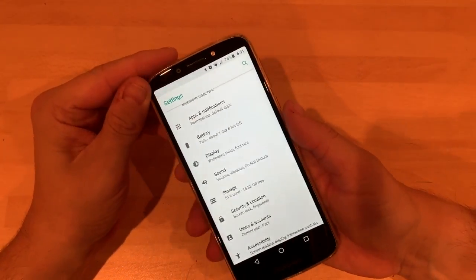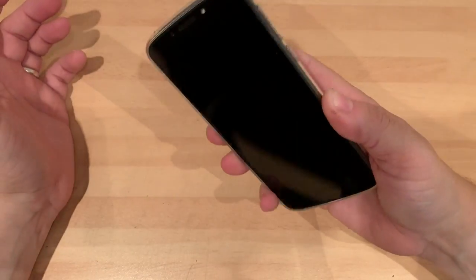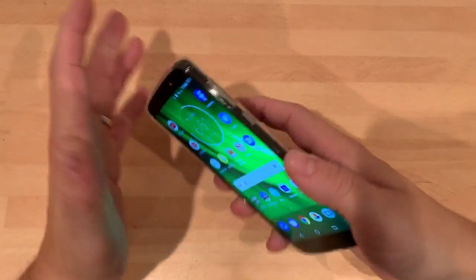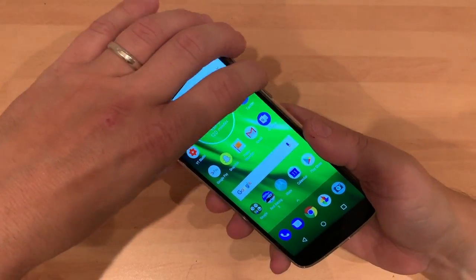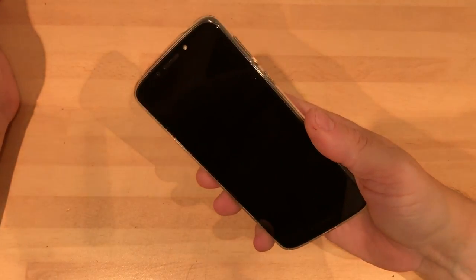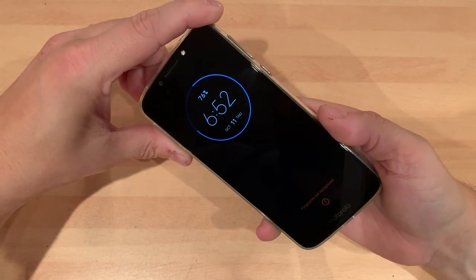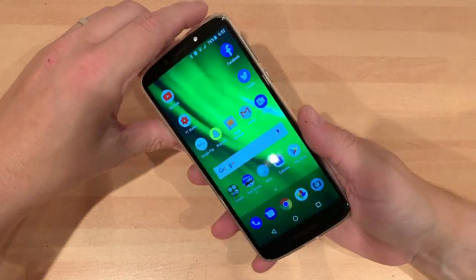One of the other best things about it is the fingerprint reader. Literally touch it and it's open. I'll turn it off, and just to prove it I'll touch with another finger and then touch with the right one. I am super duper impressed with the fingerprint scanner. That's spot on.